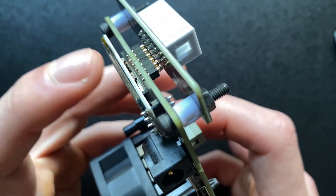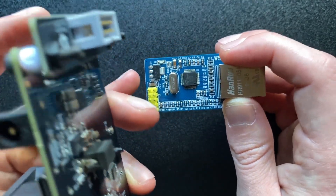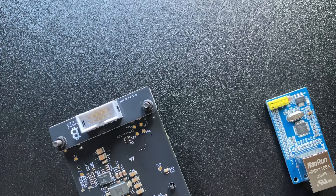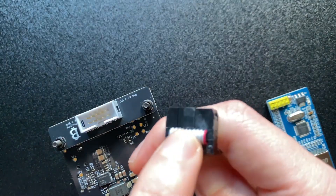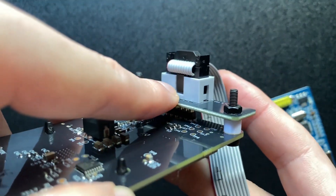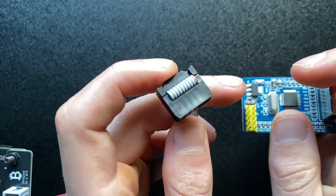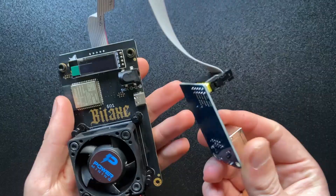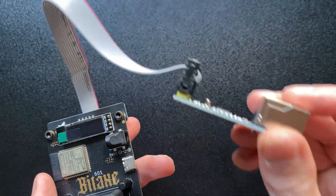One thing to note: sometimes you can tighten these too tight and it shifts the pogo pins out of place. You'll know when you've done it wrong because when you plug it into the power supply this red light will not show up - the red light needs to be on. The last step is to connect the wire to both sides - it has a little clip that feeds into the divot. Make sure the red line is facing towards the black component, and then connect the last wire into your LAN port.